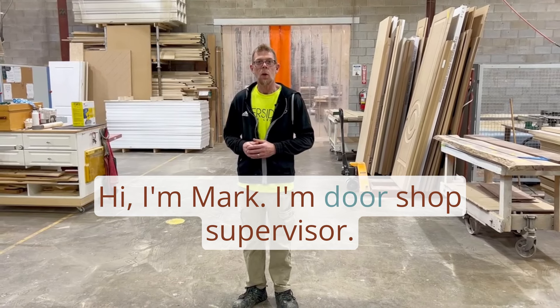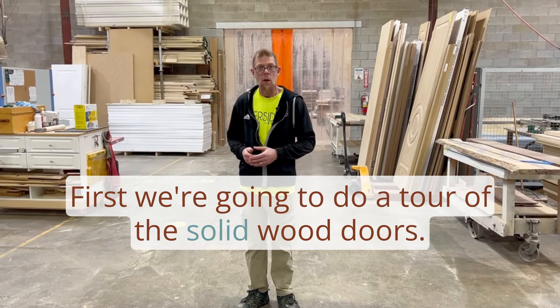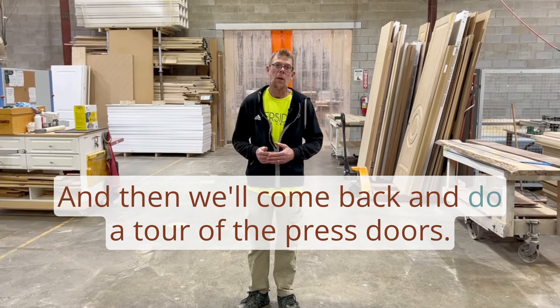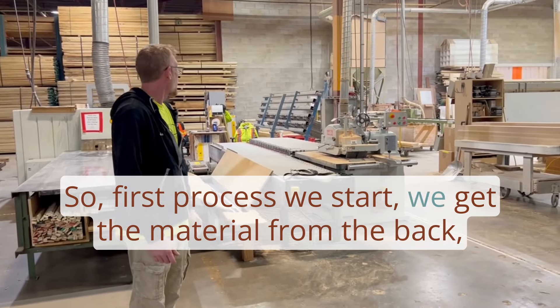Hi, I'm Mark, the door shop supervisor. First we're going to do a tour of the solid wood doors, and then we'll come back and do a tour of the press doors.